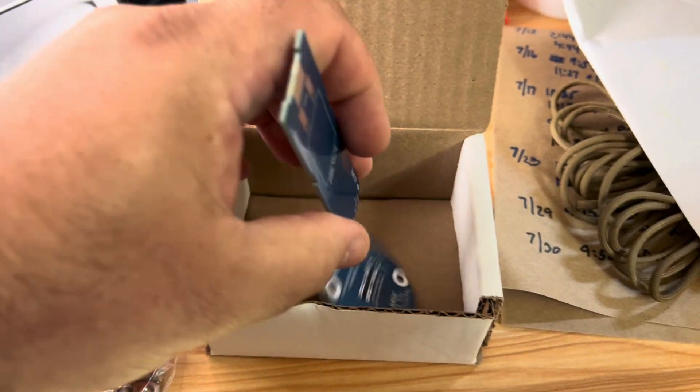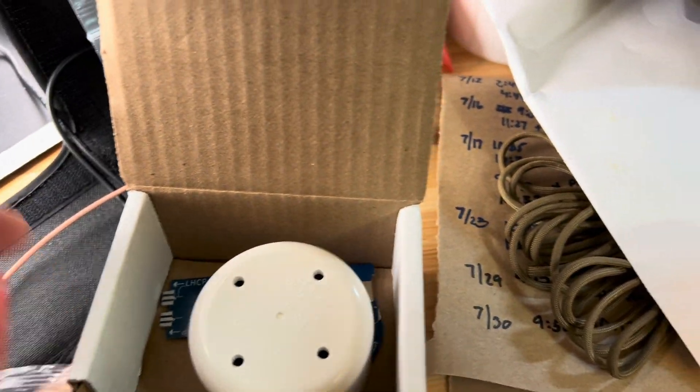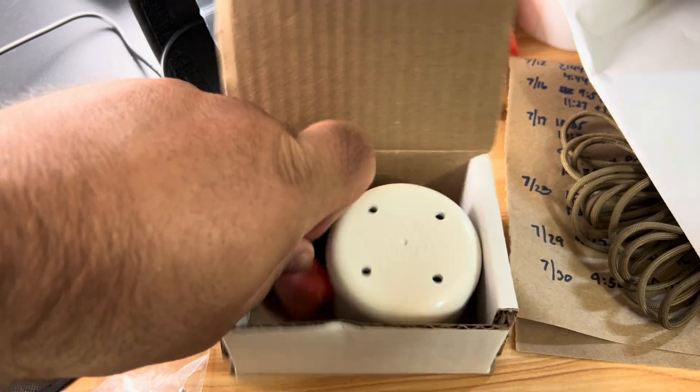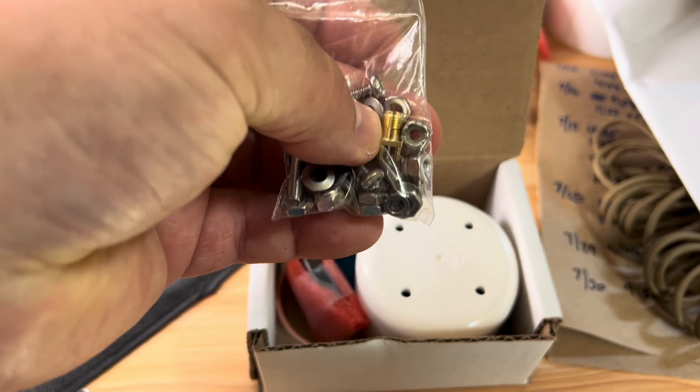So those are all the parts for eggnogs: the main board, the phasing board, the PVC cap, the binocular ferrite, and the RG316 — those last two are used to make the common mode current choke. And then we have a little baggie of hardware including the SMA.